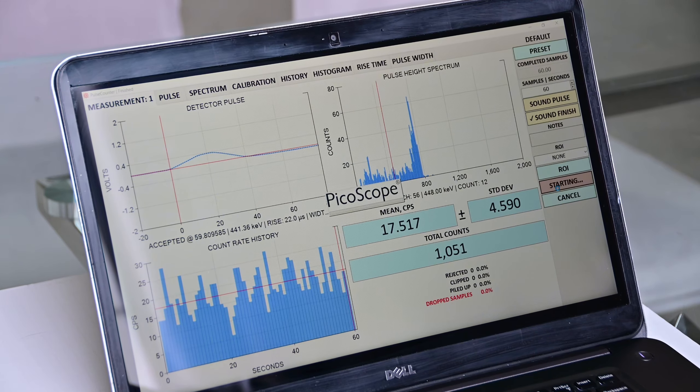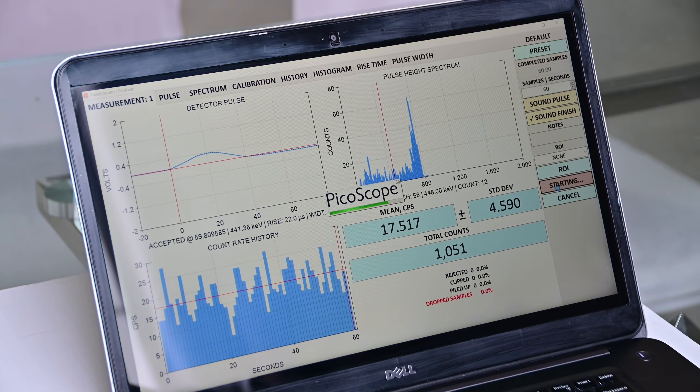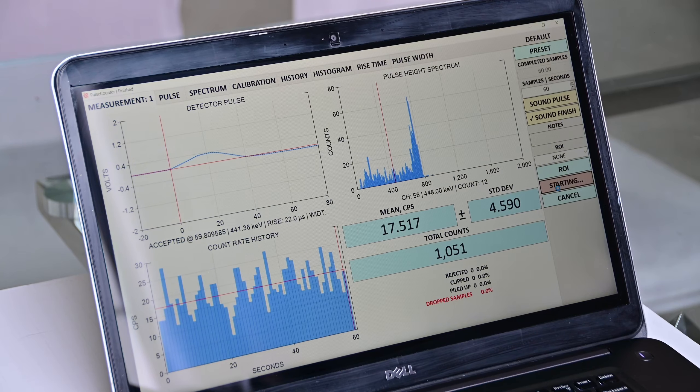All right, now we can run the PulseCounter software. Right from the get-go, the PulseCounter software comes already configured for Neutron Detection. You don't need to change a preset or modify anything. Simply click the Start button and you're good to go.